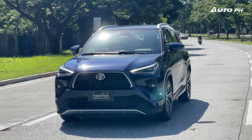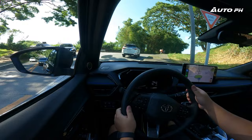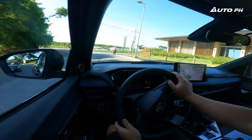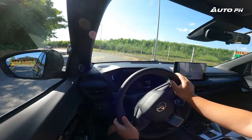As for handling, it feels familiar — very similar to the Toyota Raize we reviewed recently, but a bit lighter; that one had heavier steering. At the same time, the steering on this car does feel a bit loose at times. If you're going straight and make minor adjustments to the steering wheel, the car doesn't respond right away. But other than that, it feels pretty good overall.